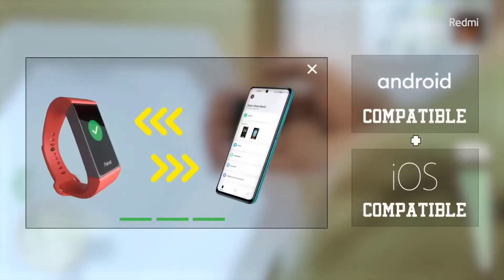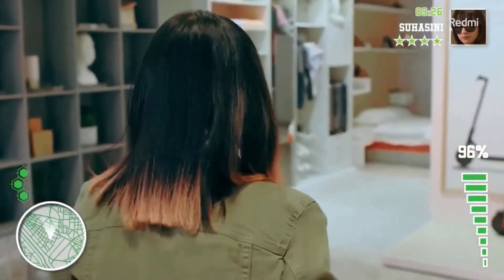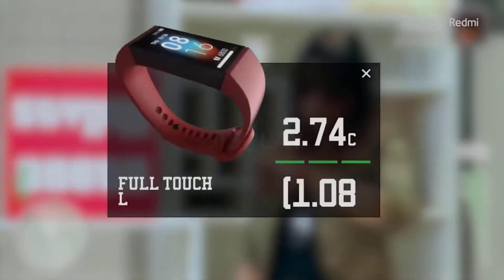Moving on to the compatibility side, the Redmi band is compatible with both Android as well as iOS via the Mi Fit app. Moving on to the display, the Redmi band comes with a 1.08 inch LCD panel.